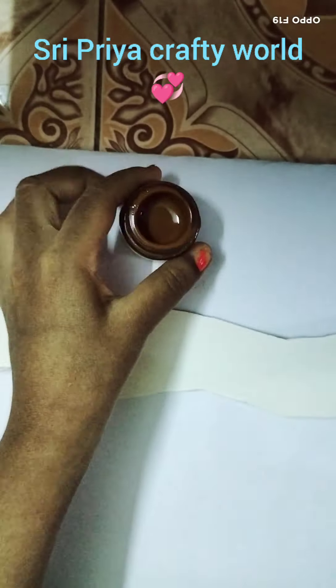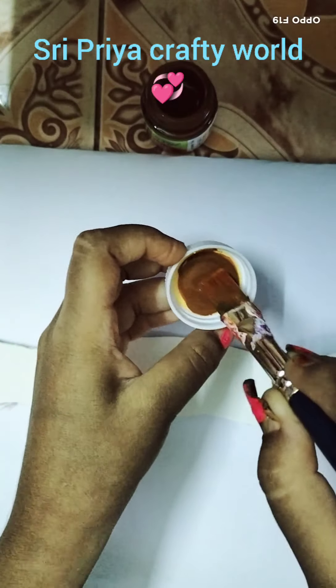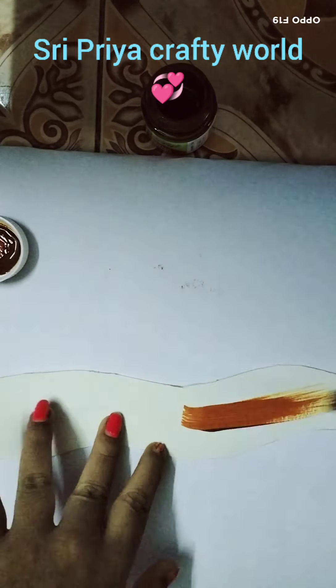The cardboard is thick. We will use brown paint to paint. We will show you the color, a little bit.